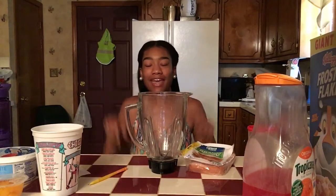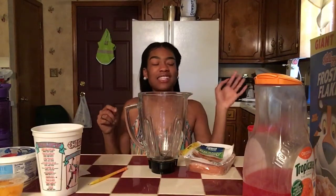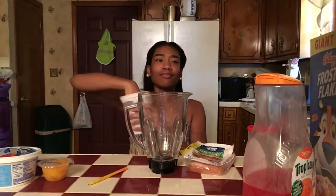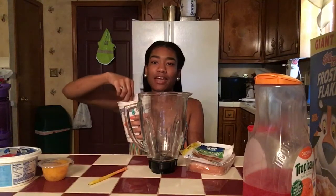This shit is about to be so damn nasty, I already know, because all the stuff I picked out is just nasty as hell. I picked out six good things and six bad things — I got peaches, cheese, birthday cake frosting, kool-aid, ranch, pineapples. We're just gonna see what I pull out of this cup — all the stuff is in this cup. Let me get started.